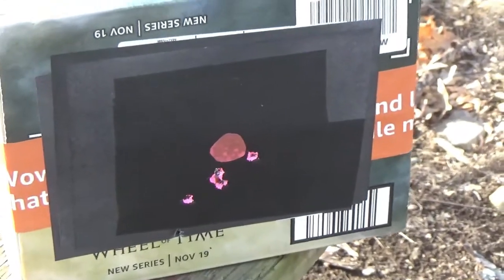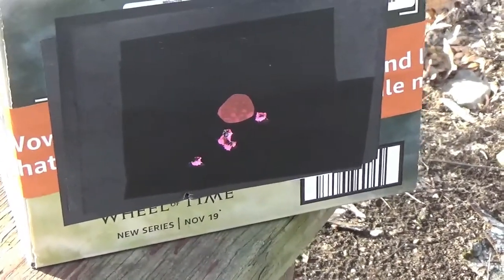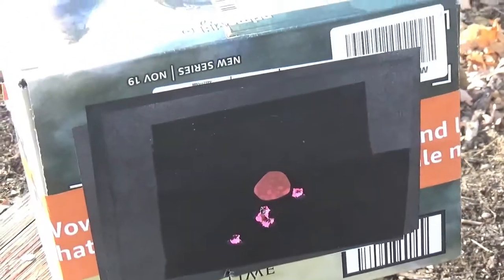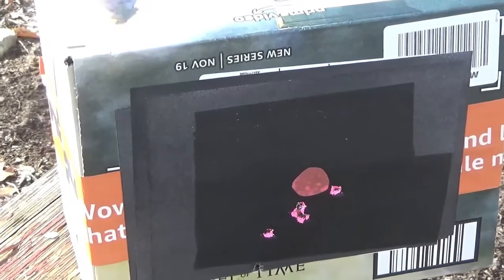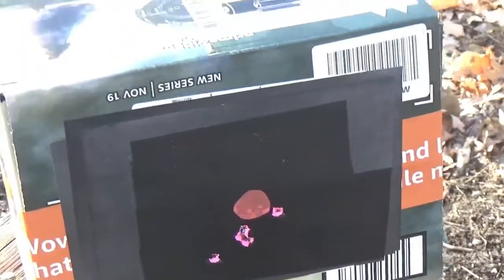So that is how you make a nice, easy, cheap splatter target — or shoot-and-see, whatever you want to call it. Super affordable. I had a dollar in the vinyl, the shipping labels were free but maybe a couple bucks if you buy them, and clear tape is a dollar at the dollar store too. So for three or four bucks you've got yourself probably 40 to 50 targets, and after that all you need is more vinyl. I hope you enjoyed the video — if you have any ideas or ways I can make this better, just let me know and have an awesome day.